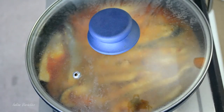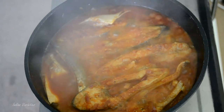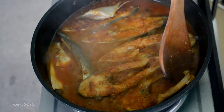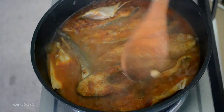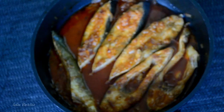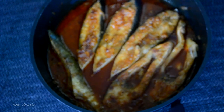Now let it cook again for 3 to 4 minutes. After around 3 minutes, just open and check — our fish curry seems to be ready. Try and find out if the fish is cooked by putting some pressure on it. Yes, it's cooked perfectly. Just take it off the gas, and finally if you like, you can squeeze in some fresh lemon juice, else you can have it as is. Just garnish it with some coriander on top.